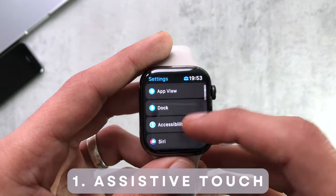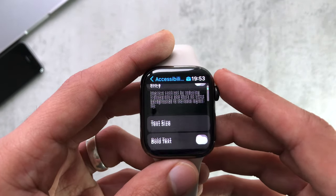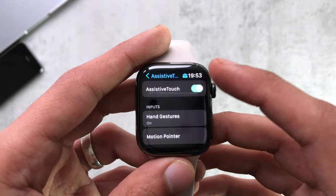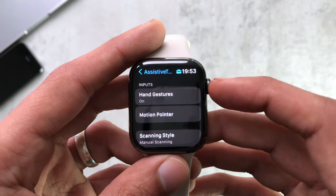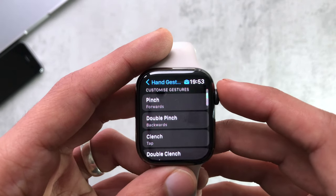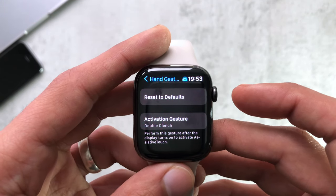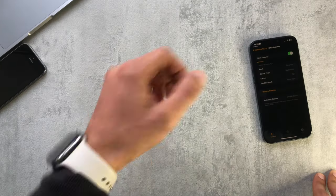To start off with, we have Assistive Touch, which I think transforms the Apple Watch. It is obviously an accessibility feature, and just generally using it to do bits on the watch is amazing as it lets you literally use the watch hands-free — you don't have to touch the screen. You can see the hand gestures you can use: pinch, double pinch, double clench. You can set different actions on each one and reset to default if you wanted.